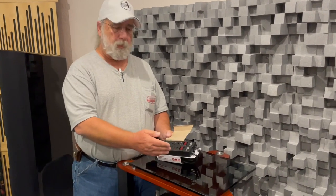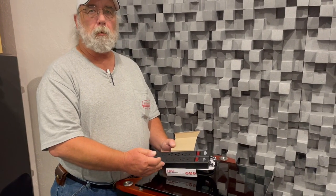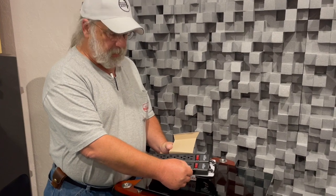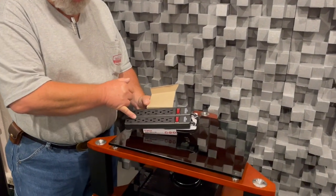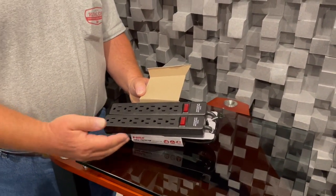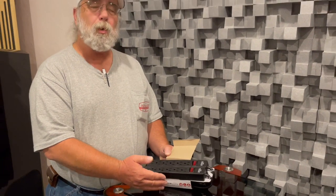The other problem with these inexpensive unit strips is that they don't have real electrical sockets in them. Oftentimes what they merely have is a bus bar: a single piece of metal that comes down one side, a single piece that comes down another, and a third that comes down the center. These are soldered to the power cord, so you really don't get a real solid positive connection with them at all.